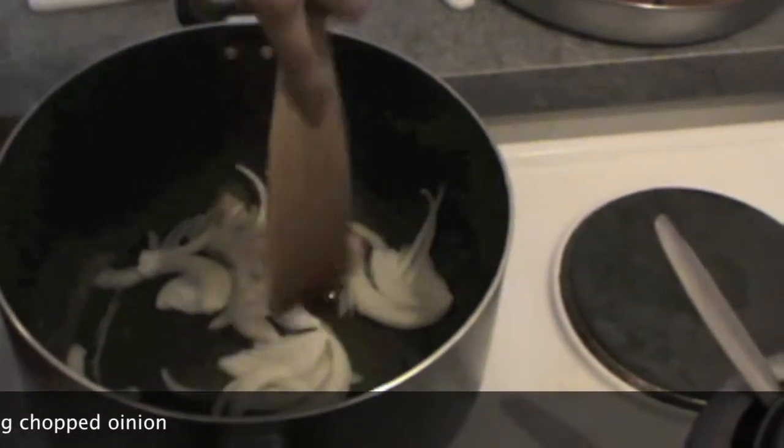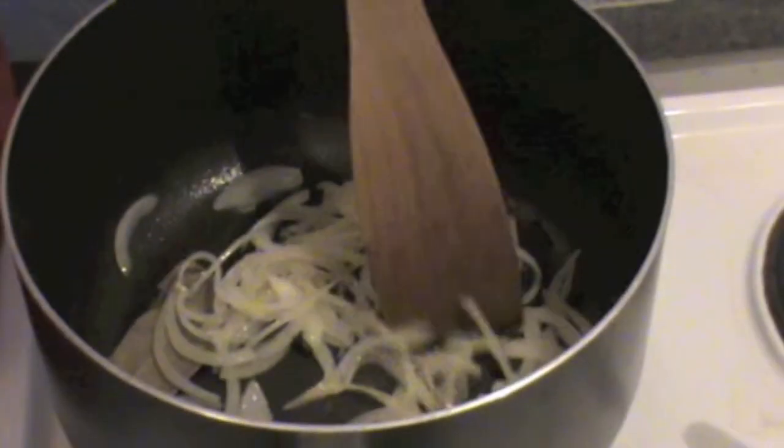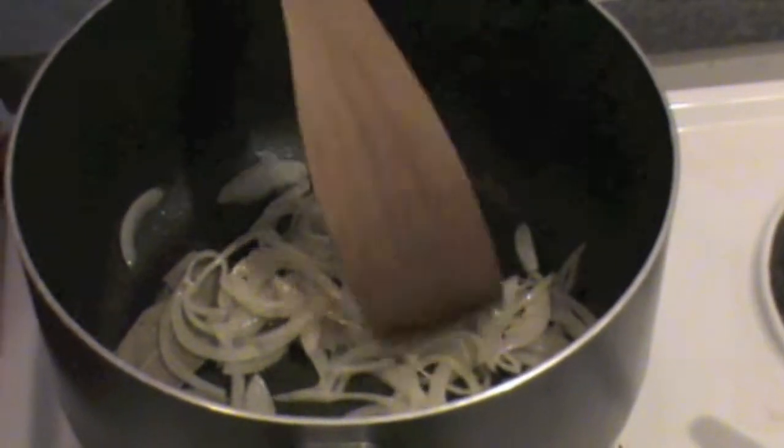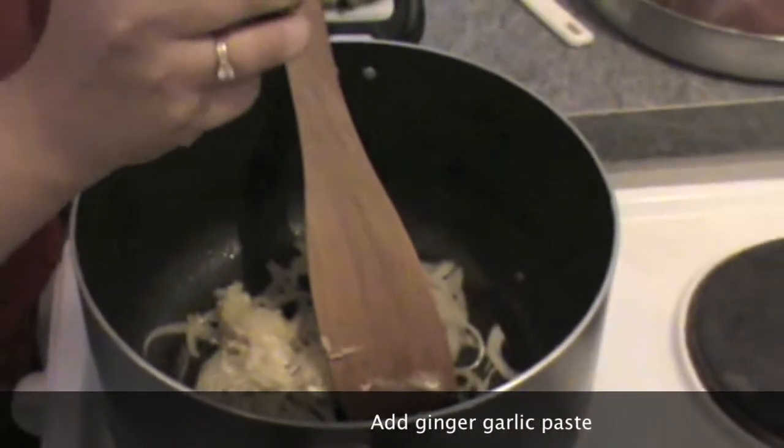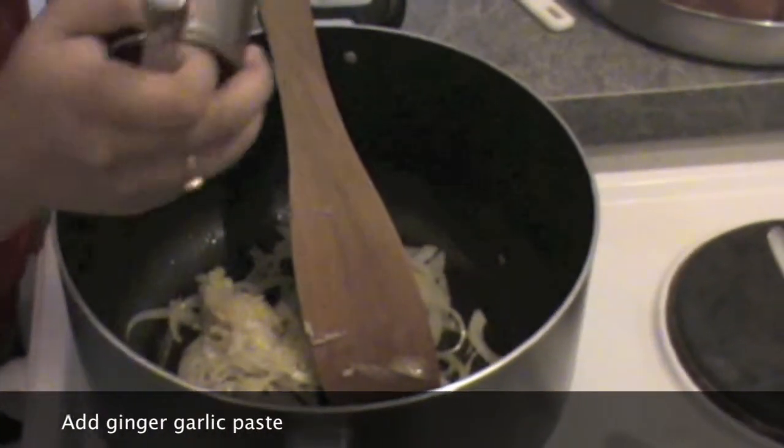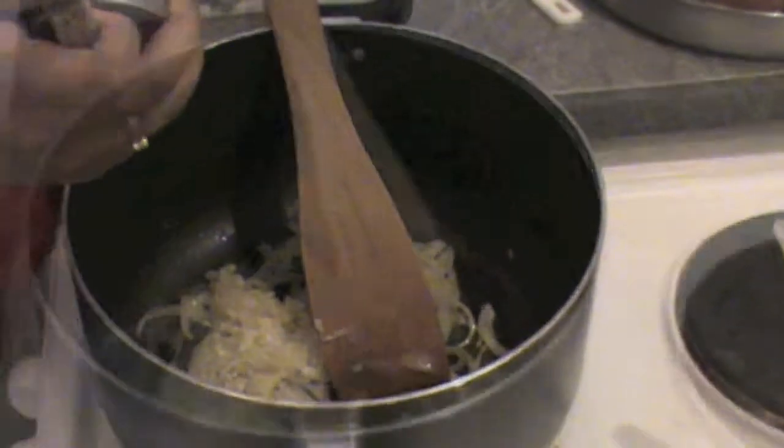We don't want to burn the onion. Once the onions are half cooked, put ginger garlic paste in it. Cook the ginger garlic paste with the onion.